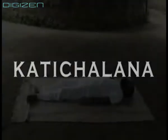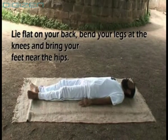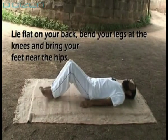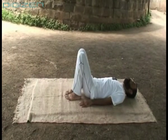Lie flat on your back, bend your legs at the knees and bring your feet near the hips. Interlock the fingers of both your hands and keep them under the head.